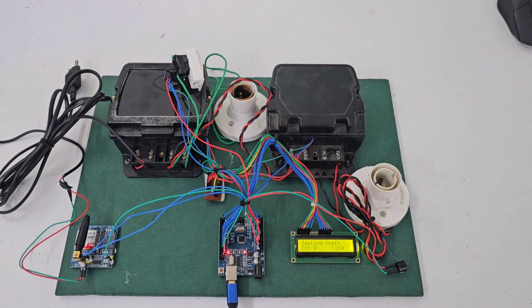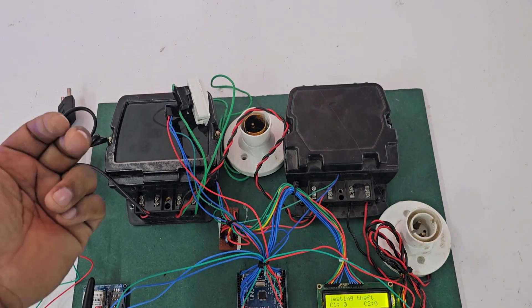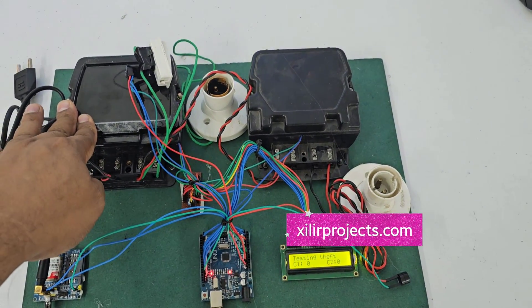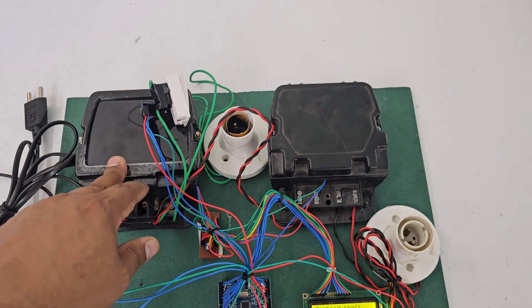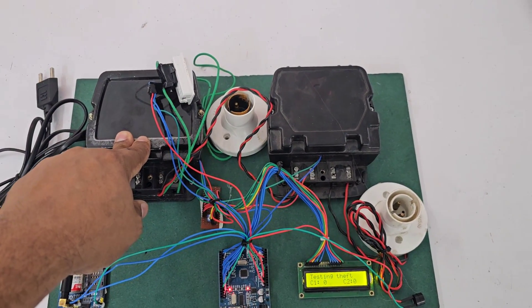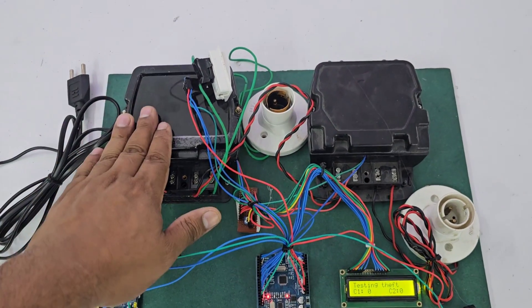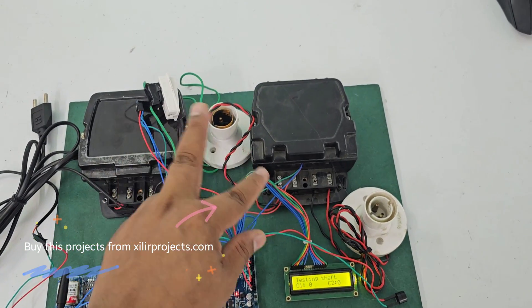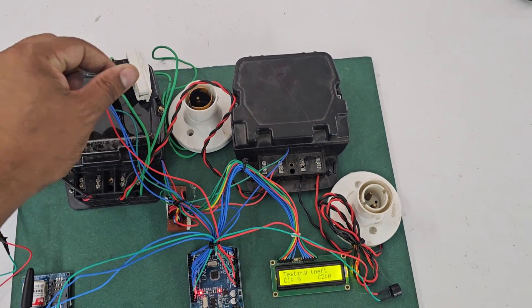The concept to show theft is: if the main meter and sub meter have the same reading, it means everything is normal. If you are stealing electricity, this meter will show a reading but the other will not. The microcontroller compares these readings through LDR sensors.